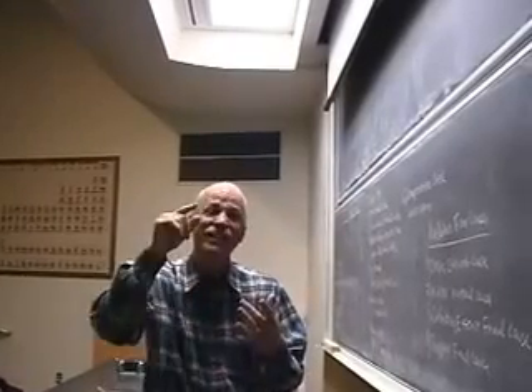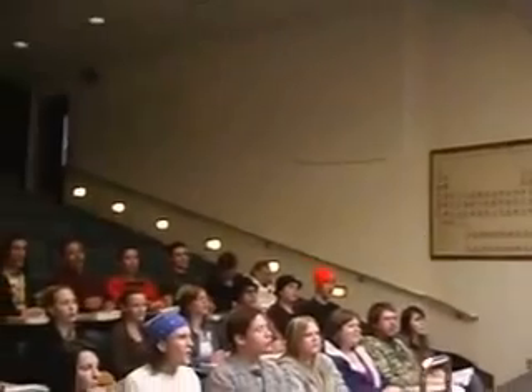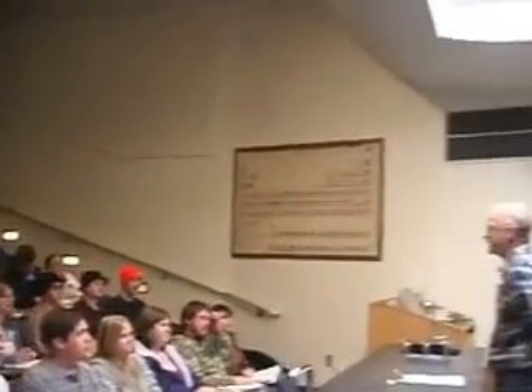I'm going to use power teaching to teach power teaching. Now when I say class, you say yes.